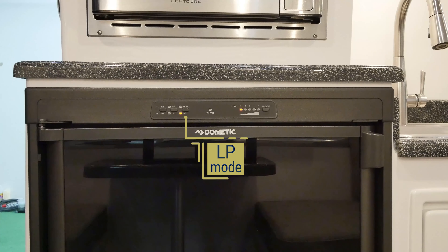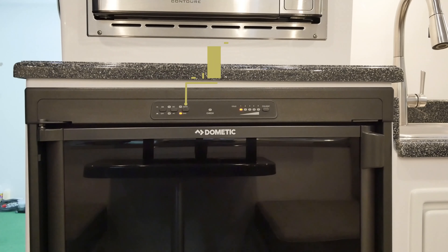The LP mode will use propane to keep your fridge cold. When the refrigerator is in auto mode, it will automatically switch between AC mode and LP mode. If you are hooked up to 120-volt power at a campsite or from a generator, the fridge will automatically use that as the power source, conserving your propane. Once you disconnect from 120-volt power, the fridge will automatically switch to propane. You will need to ensure that your propane tanks are opened to use LP mode.